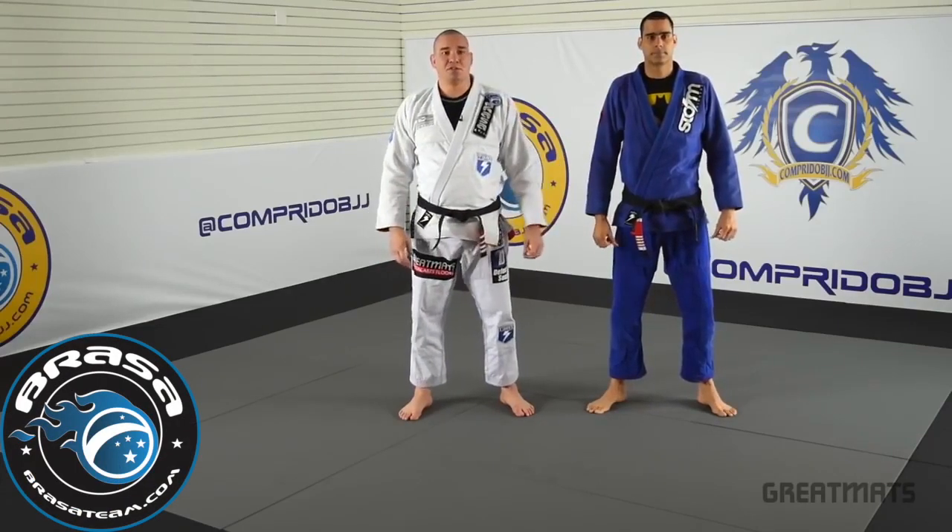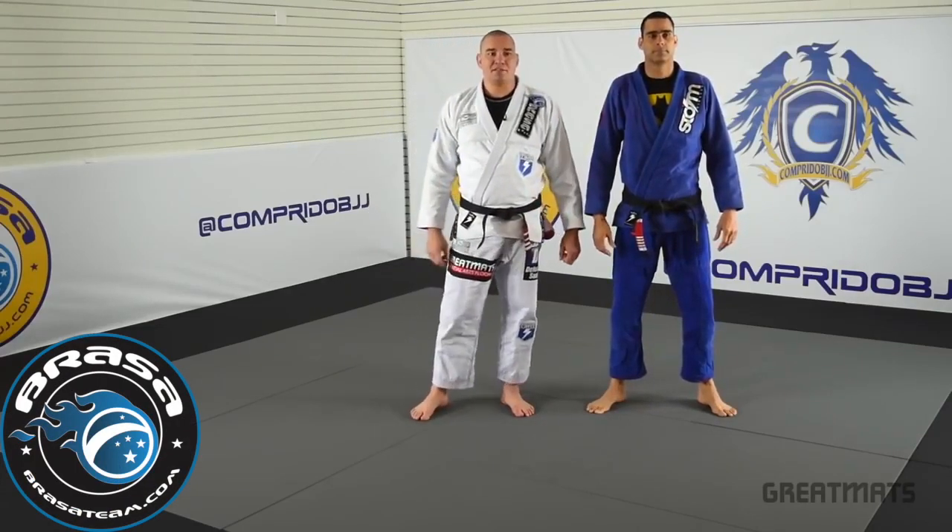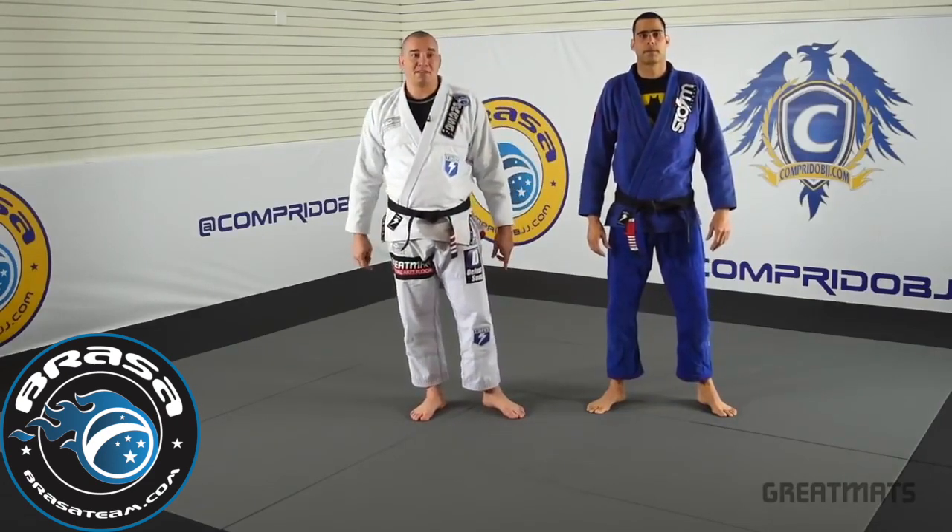Rodrigo Comprido and that's Marcelo Cazuza. We are here for the great match series. Now I'm going to show you guys a back escape.